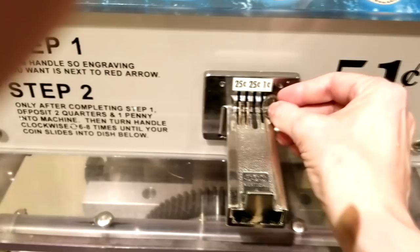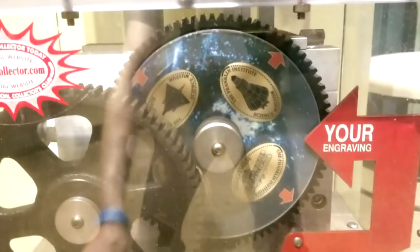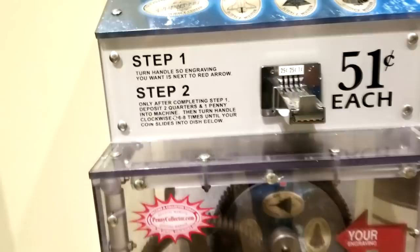So we've got to rotate the handle until we get the one up that we want. Let's see here. Alright, that's the one I want. Now put in the joint. Alright. Hand. Crank.